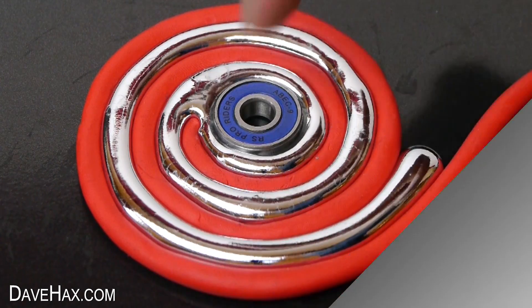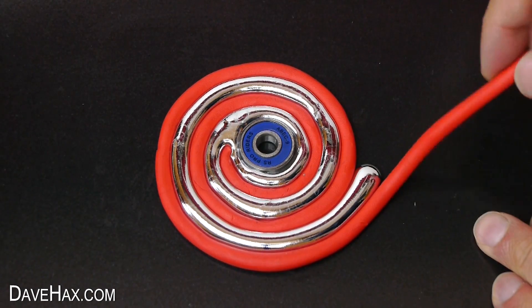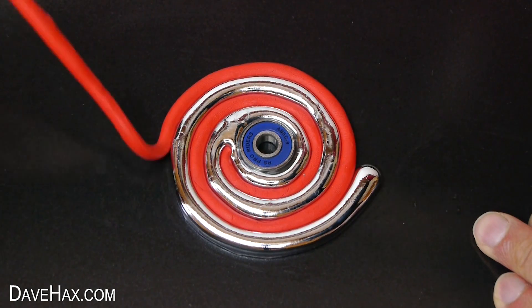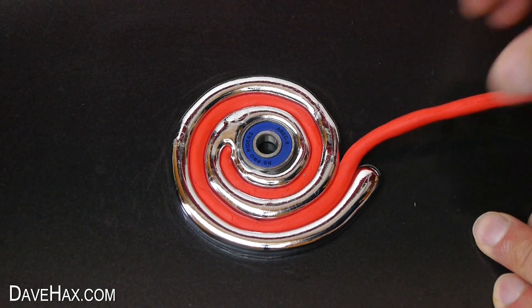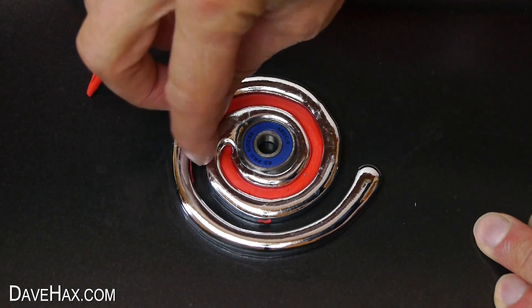I left it for about an hour to cool down so it turned back into a solid. Now we can remove the plasticine mould. Unfortunately I couldn't get it all off in one go.